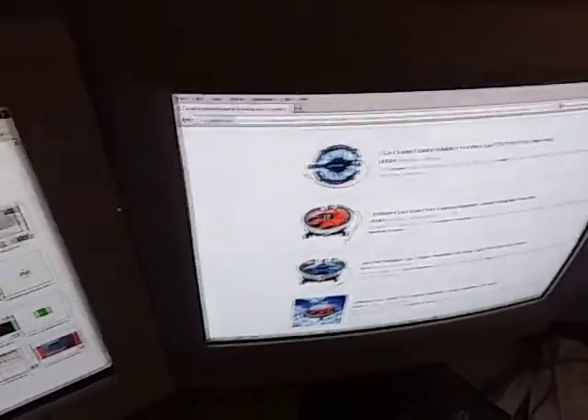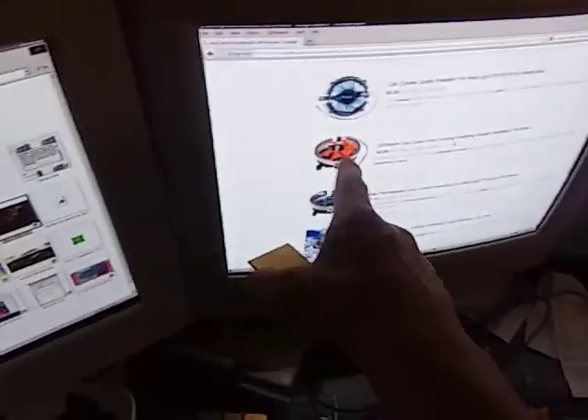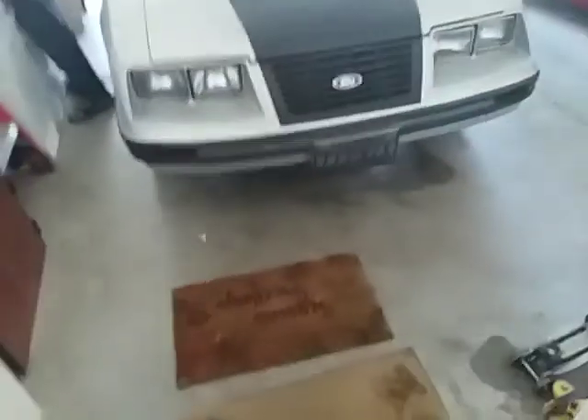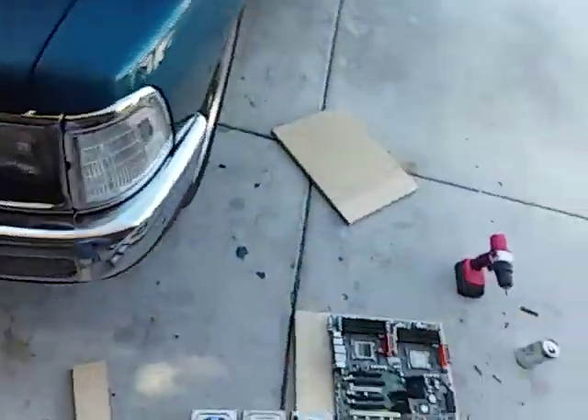We've been looking up CPU coolers for it. Obviously it needs something better than that — those are terrible. We got these AMD Opterons. We got this board for about fifty bucks probably about a year ago and we've just been putting it off and putting it off, but finally we have the power supply we need to run it. So thanks to Steven for that.